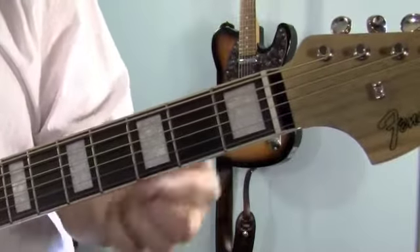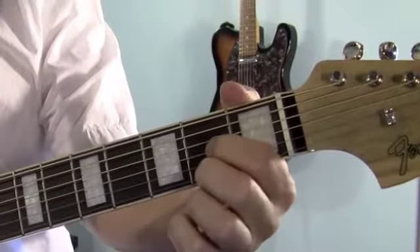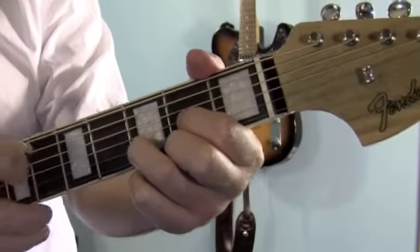I'll show you the chords first, like usual. Your first finger goes on the 3rd string, 2nd fret. Middle finger goes on the 1st string, 2nd fret. And your ring finger goes between them on the 2nd string, 3rd fret. And you're going to play 4 strings.